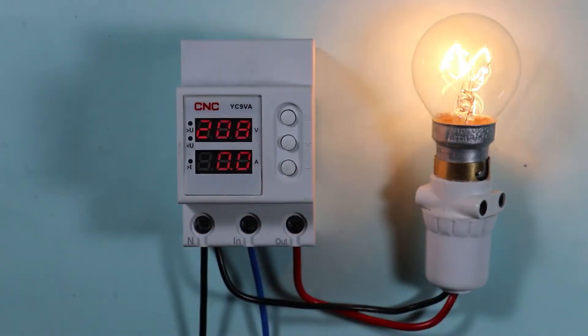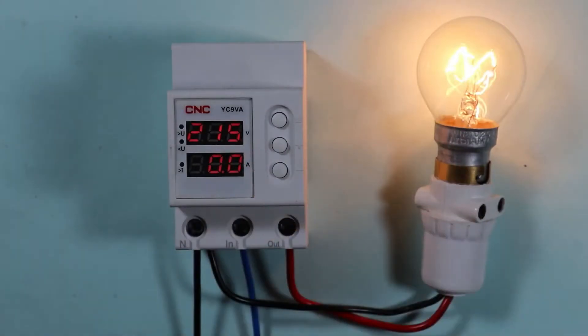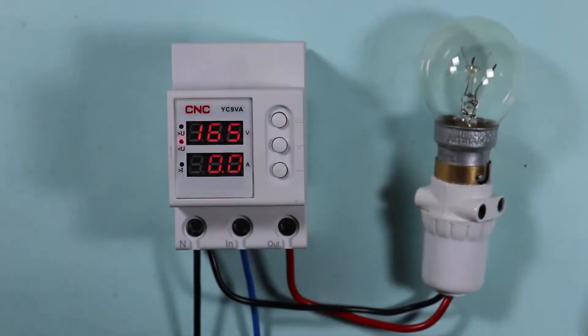If the voltage in our homes increases much higher than the normal voltage, the voltage protection device will disconnect the power supply. Similarly, if the voltage decreases much below the normal voltage, the protection device will again disconnect the power supply completely.